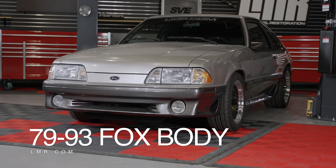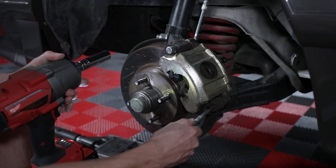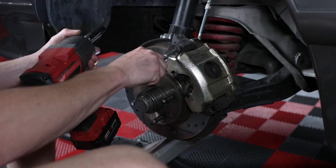On Fox Body applications, loosen and remove the two brake caliper retaining bolts and then hang the caliper out of the way.